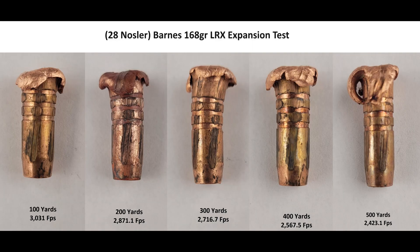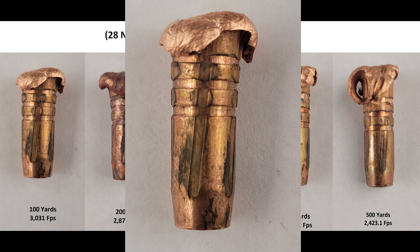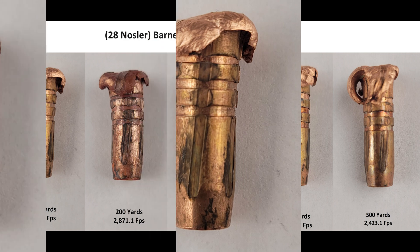Done with shooting, let's look at some impact images. Overall, we got decent expansion at all ranges fired. Estimated impact velocities were provided today using JBM Ballistic Software. At the 100-yard mark, the pedals peeled back and jettisoned themselves from the bullet. We've got some beautiful rifling marks engraved on the shank and an almost imperceptible slight twist in the shank.